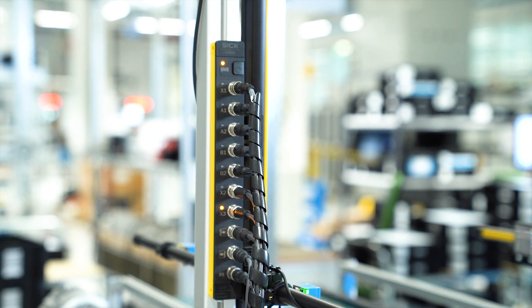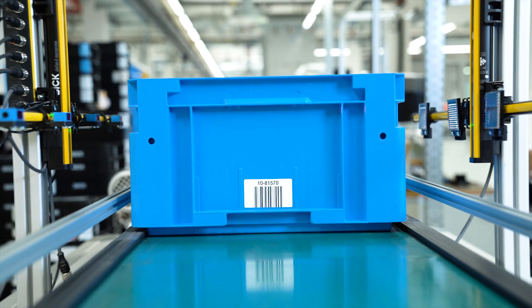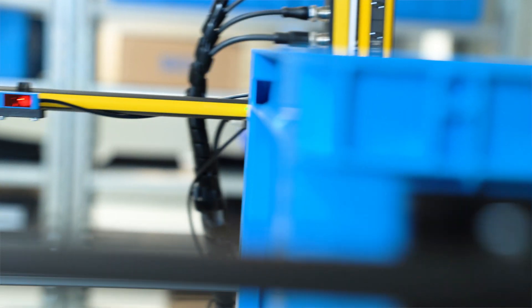DMM4 enables fully configurable muting applications with our DTEK4 safety light curtain and the DTEK4 safety multibeam sensor. You can see the muting solution on this conveyor belt. The four muting sensors are installed in serial.